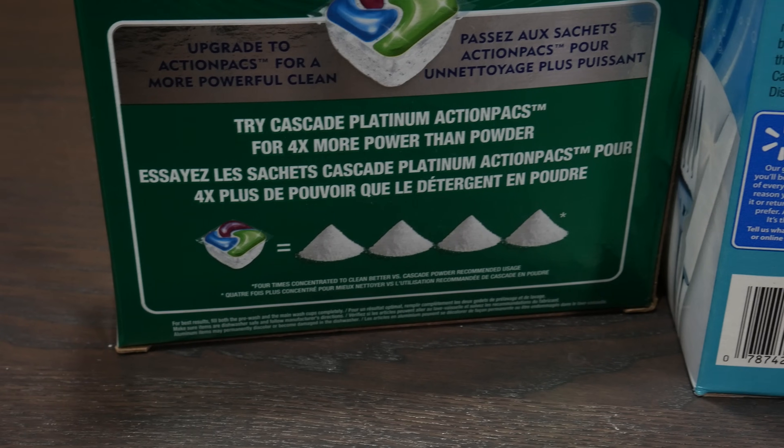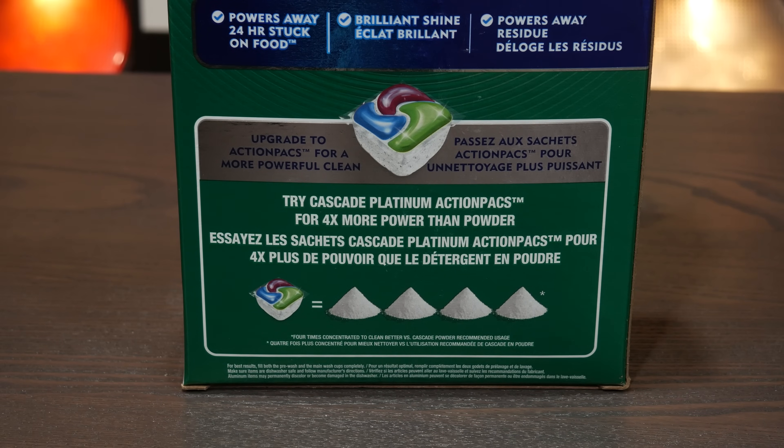I'm not partial to Walmart by any means, but they're one of the last places where I can get dishwasher detergent that is powder in a box that I know is going to work. Because Cascade Complete — I have had at least two boxes of that stuff which left a residue despite using really small amounts of detergent. And I find that interesting, especially because those boxes are outright steering you to try and buy the more expensive product.